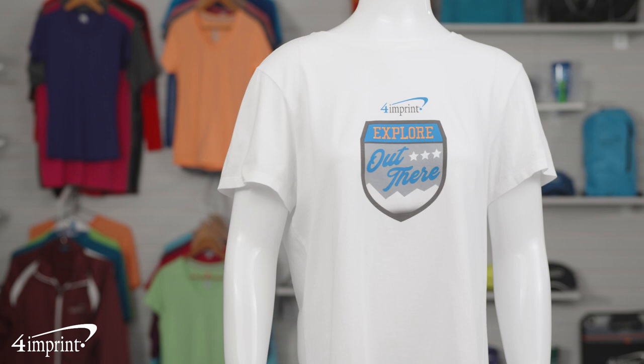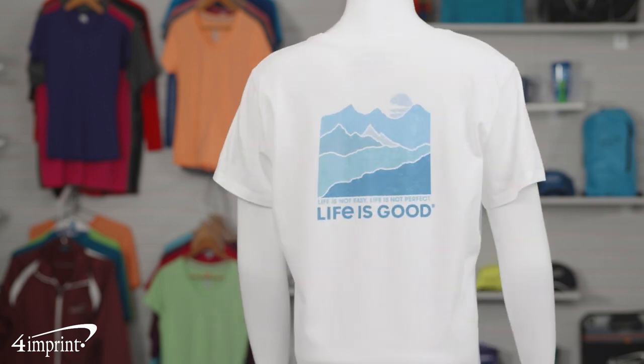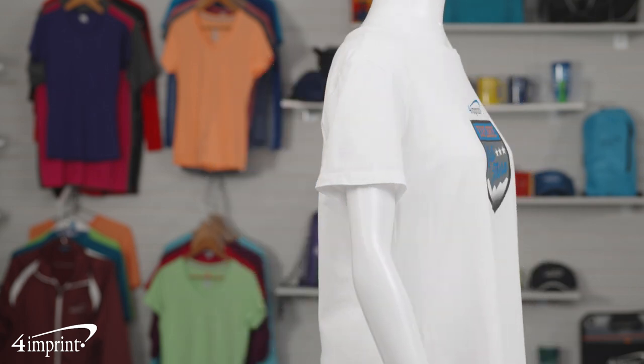The tees are made from a cotton polyester blend, making them nice and soft for all-day comfort.